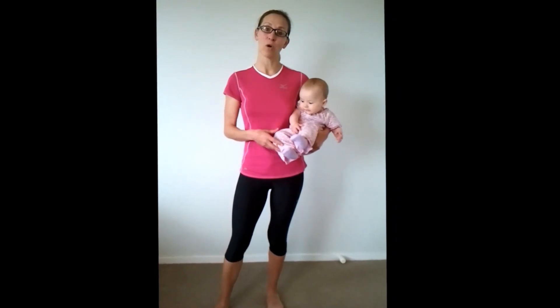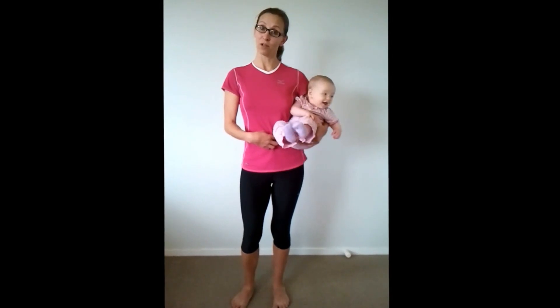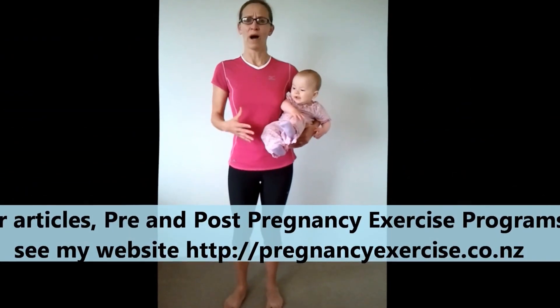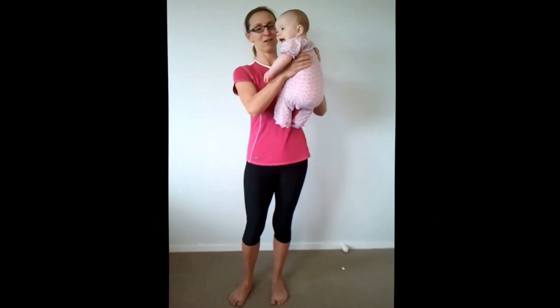Lower back pain and hip and knee pain can be caused generally by weak abdominal muscles. You may be doing all your exercises at home to help reduce your diastasis recti — abdominal separation — especially if you're following my 12-week post-pregnancy program and walking every day, but still wondering why you've got lower back pain. One of the reasons is carrying your little ones around.